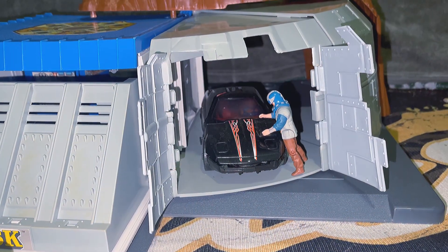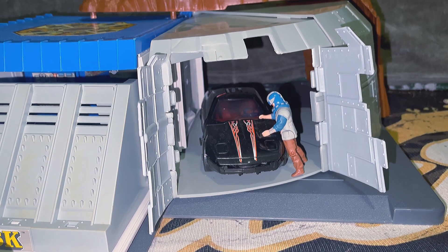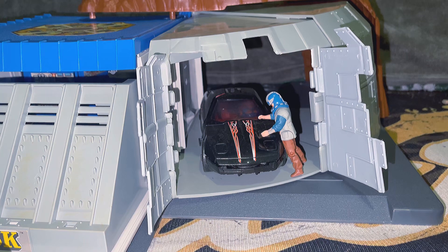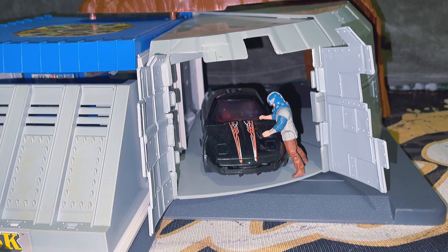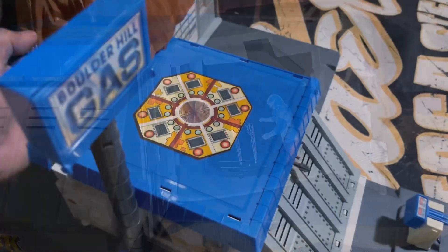In case you're wondering, in defense mode these panels do open and you can actually fit a car in there. It has to be something like the Raven or the Thunderhawk. It would have been nice if you could fit the Rhino in here, but those panels aren't big enough for that. I'm not even sure if the Rhino would clear the ceiling.